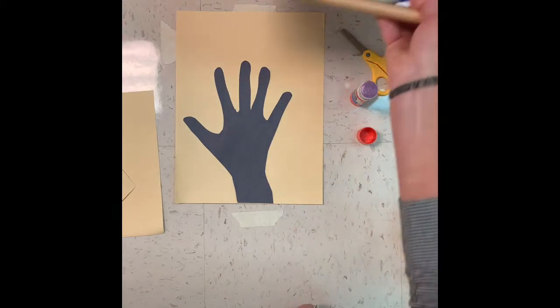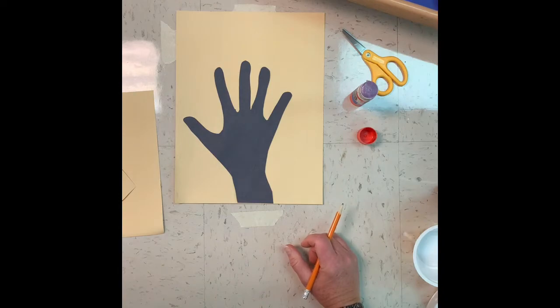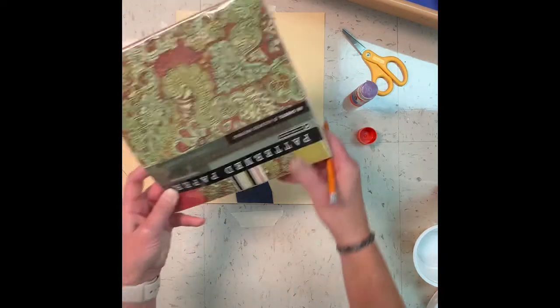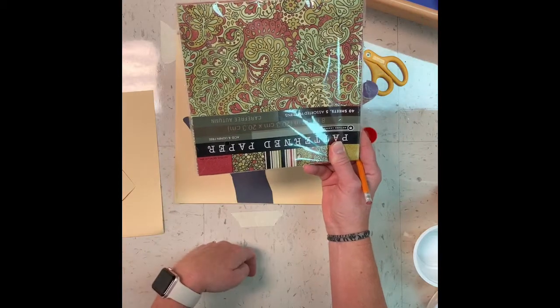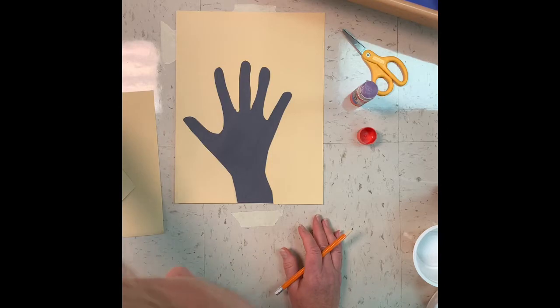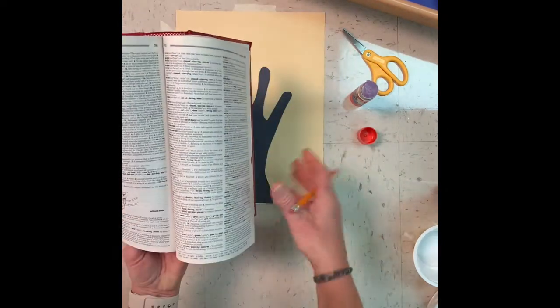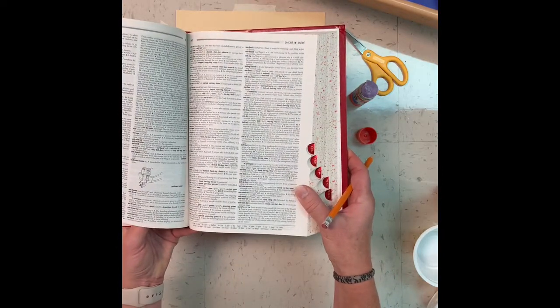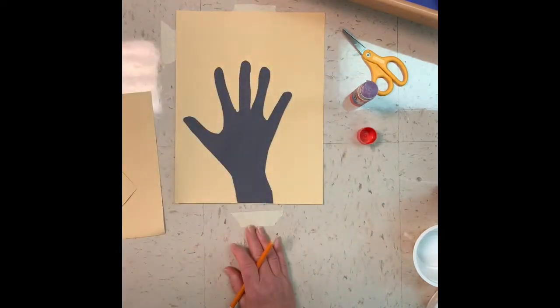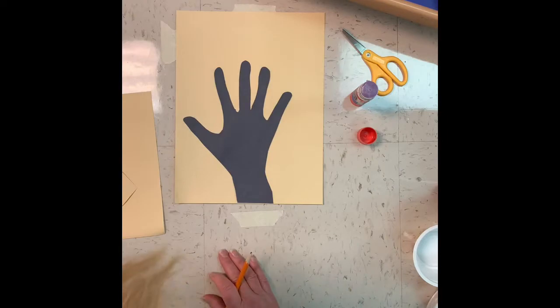I happen to have tons of extra paper here in the room, but maybe you don't have that at home. Maybe you have some scrapbook paper — you could even use wrapping paper because they have really cool designs on them. You might have old dictionaries that are expired. These would actually make a cool texture on your trees. You could use cereal boxes and cut circles from them, or any magazines that you have sitting around the house.